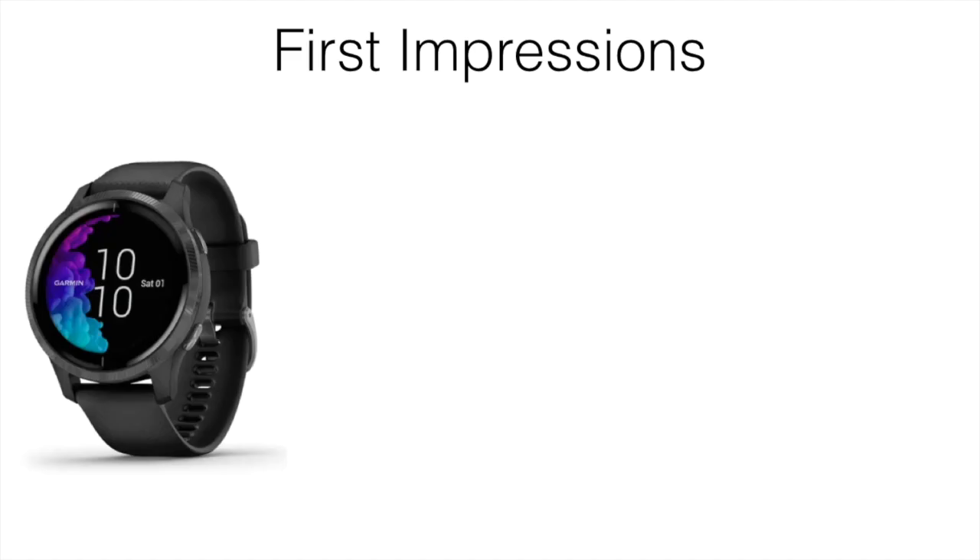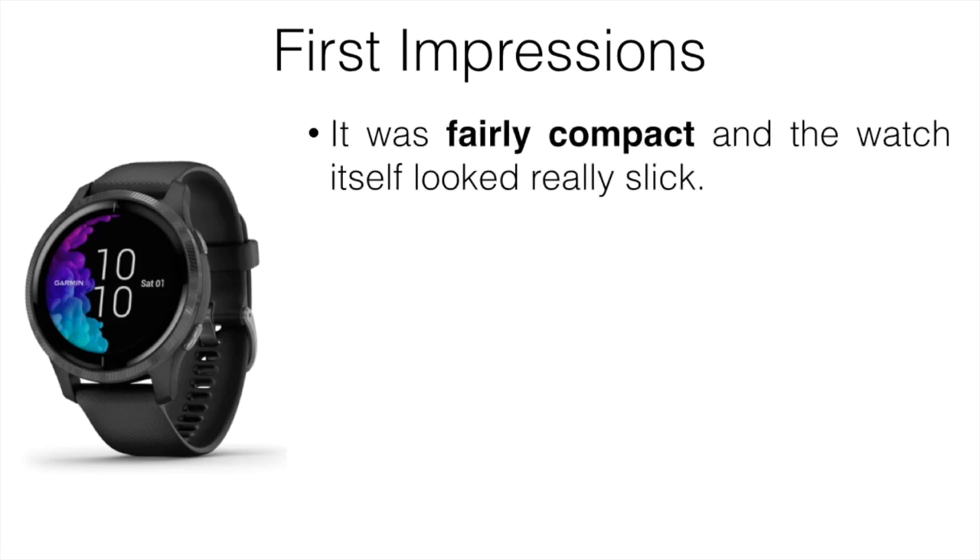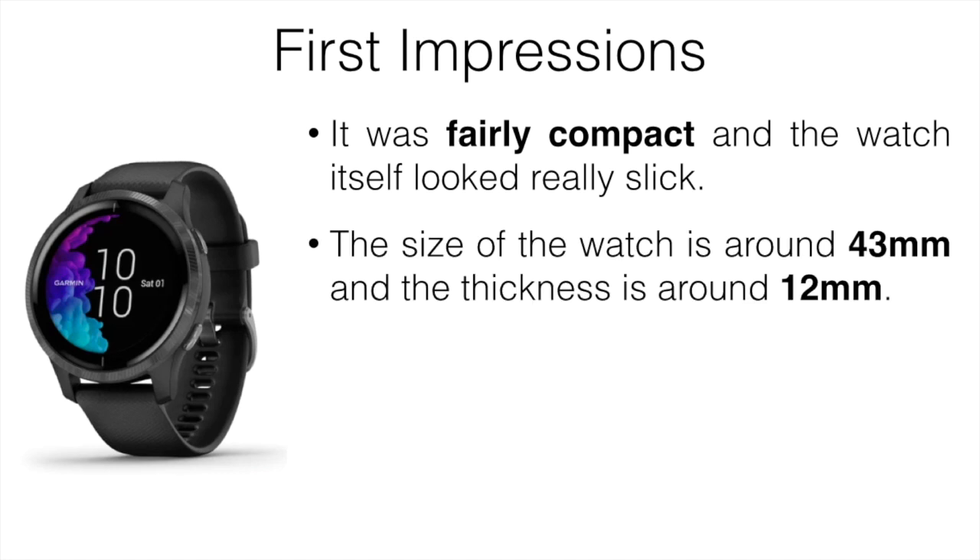Let's start off with my first impressions. My favorite multi-sport watch in the past was always the Vivoactive 3, and my first thoughts were that the Venu and that watch looked pretty similar — same with the Vivo 4 — but it was fairly compact and looked really slick. The size of the watch is around 43 millimeters and the thickness is around 12 millimeters. I'm not the biggest fan of wearing watches, so the more compact ones are what I prefer.